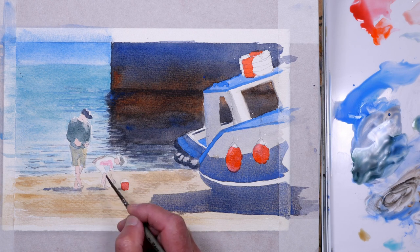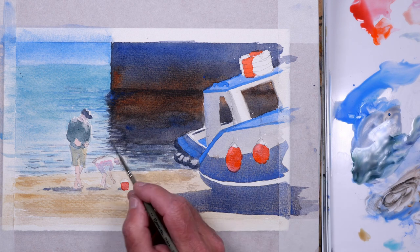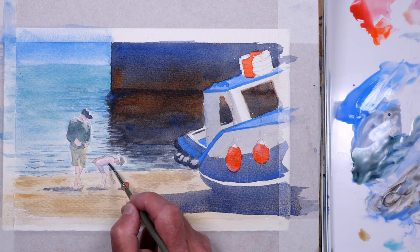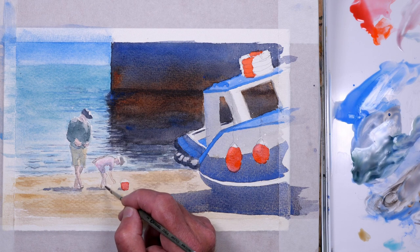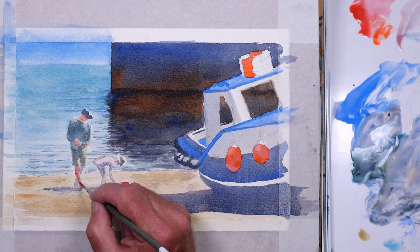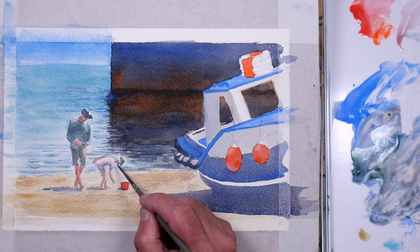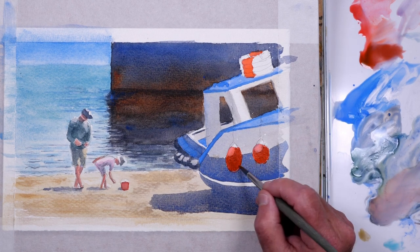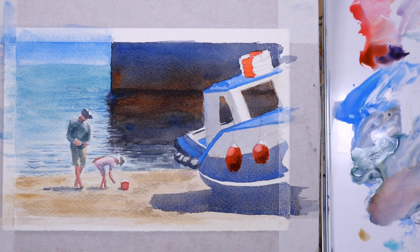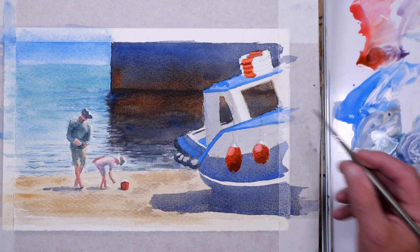For the man's top I'm using the same mix as before but with just a little bit of jadeite green, just to vary the colours and make him stand out from the sea behind him. The same with his shorts, only a bit lighter. For the girl's swimsuit it's permanent rose — a very light mix to start with, darkening a few areas afterwards. Always make sure you put a few shadows on the limbs and bodies of people — it adds depth, but at this distance it's not worth trying to put in loads of detail, just an impression of two people collecting shells. Just darkening those buoys to make them more three-dimensional — they're in the shade so there won't be a lot of light reflecting off them.